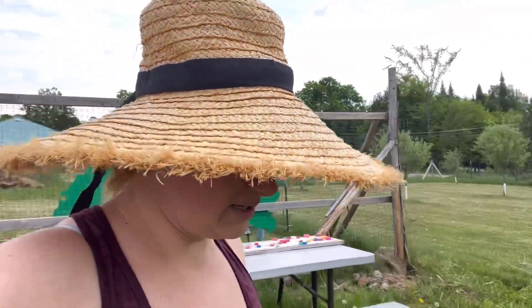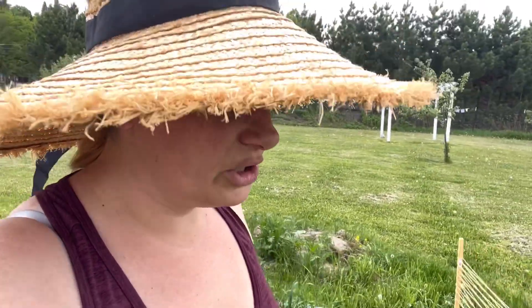Hey guys, welcome to the Sharon Homestead. I'm Kat, and today we are not at the homestead. We are out at the community garden, and I wanted to show you what's been going on here, what progress we've done, and show you where everything's at.